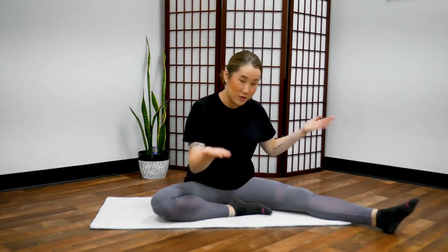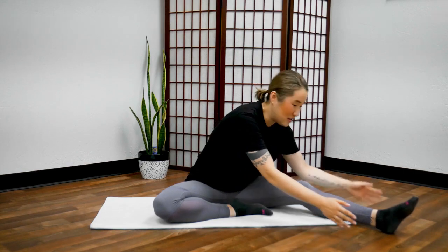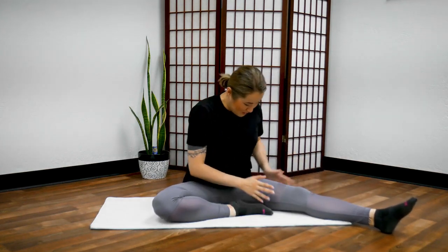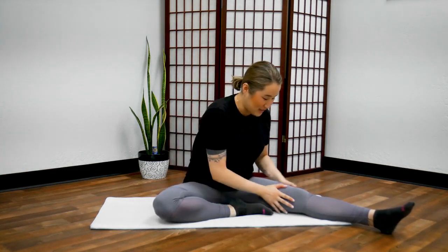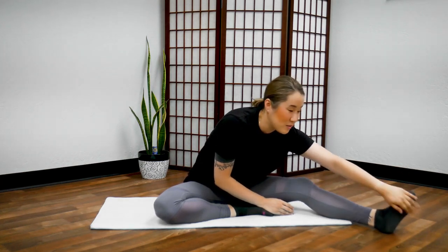Now stop, and with your palms, tap your legs all over — like you're patting the fatigue off of your legs. Tap deeply into your muscles, deeply into your bones. Tap your thighs, even your buttocks too. Then your knees, calves, ankles, the top of your foot, and the bottom of your foot.